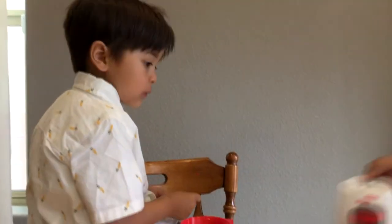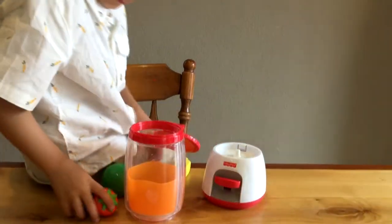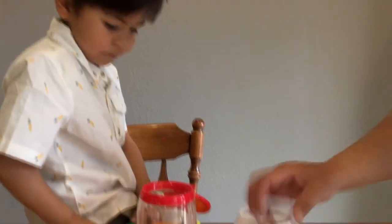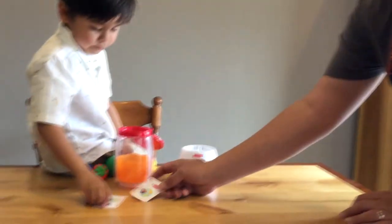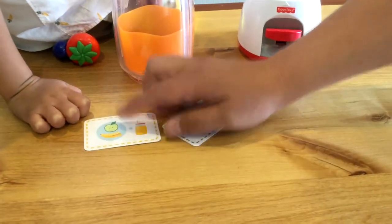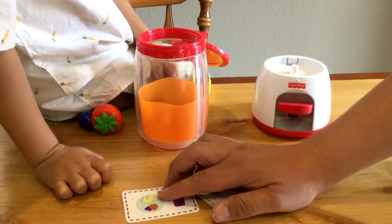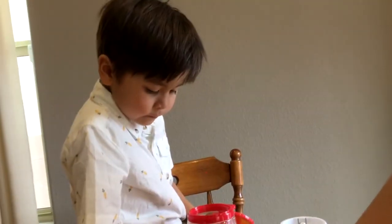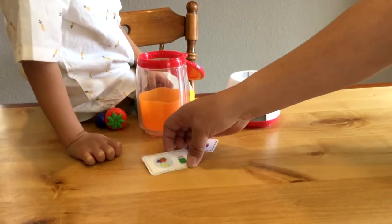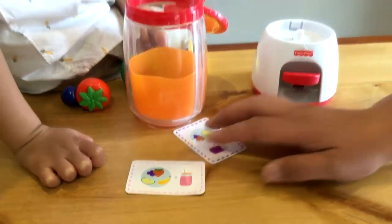Alright, and what is this? Smoothie maker. So what kind of smoothie are you going to make? Follow your instructions. You got apple and banana. You have apples, strawberries, and grapes. You have strawberries, grapes, and apples. And you have banana, apple, strawberry, and grapes. Which one do you want to do?